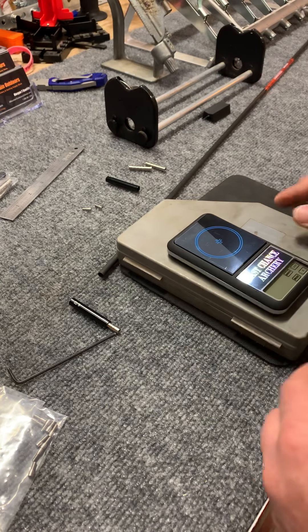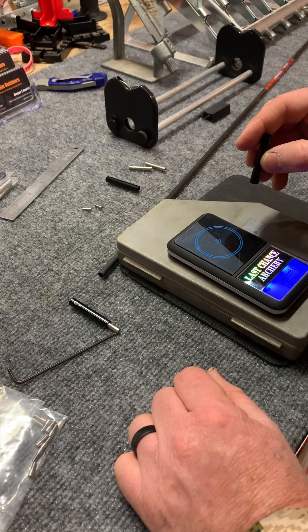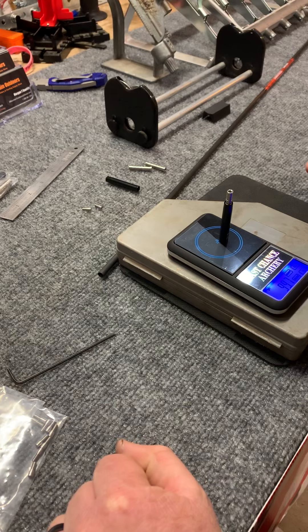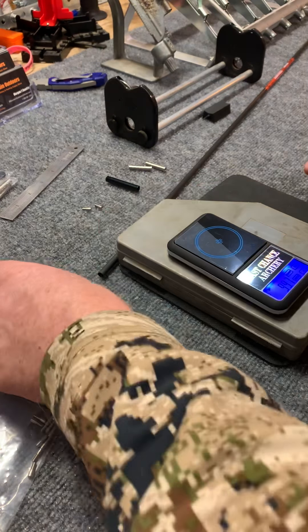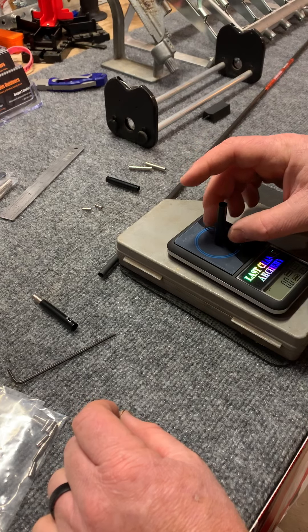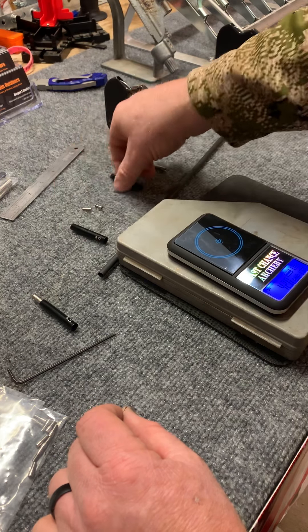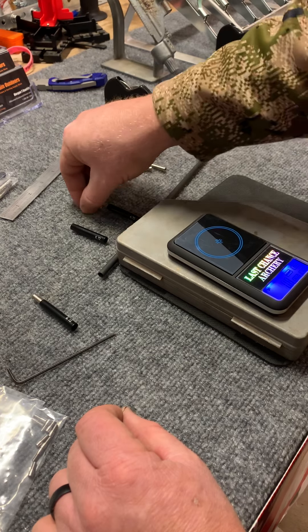Let's get into some weights here. The entire system weighs right at 99.7 on that one. Just the outsert: 42, 41.8. They're pretty close.